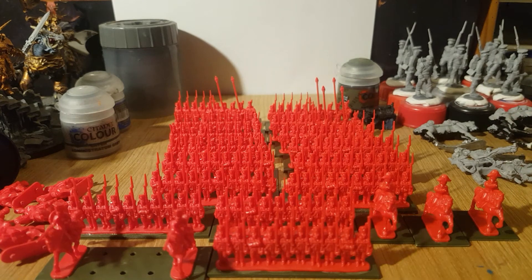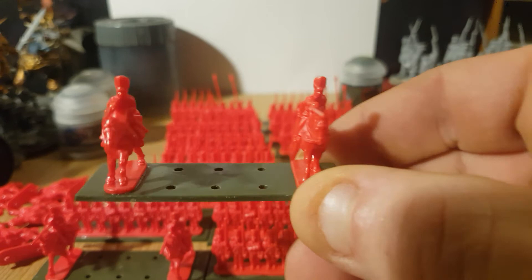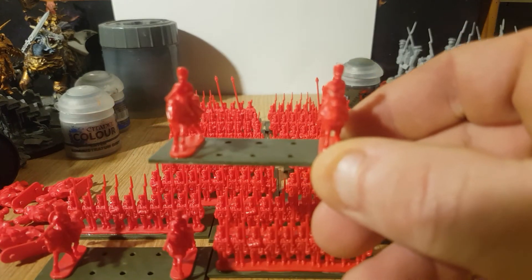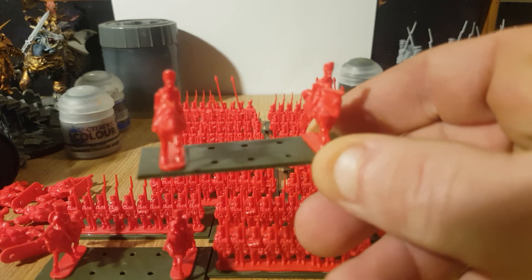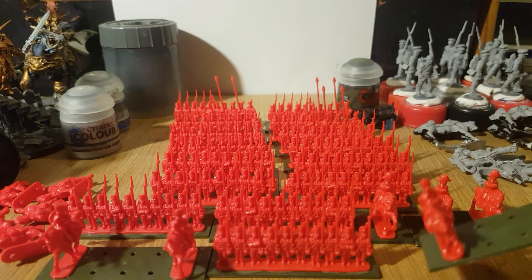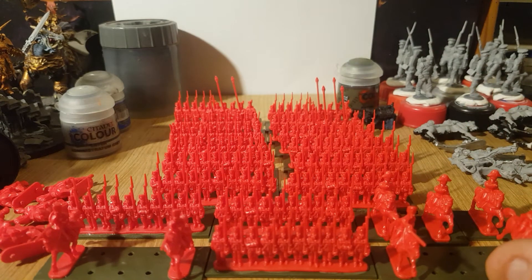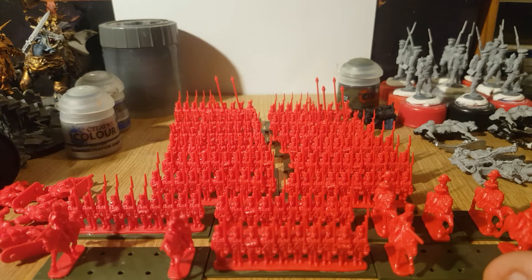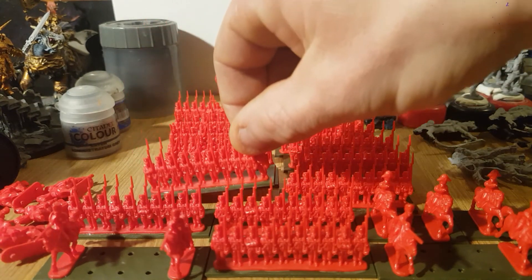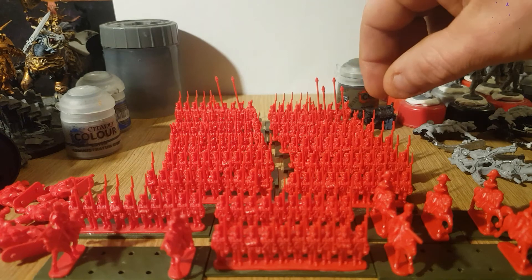I've put my grays on here — two on here, I thought three would be a little bit too much — so I can get a paintbrush in there and do a splendid job on those. I've also got my 95th regiment.